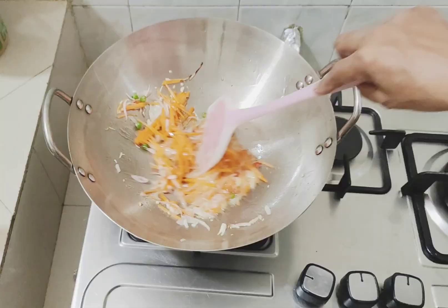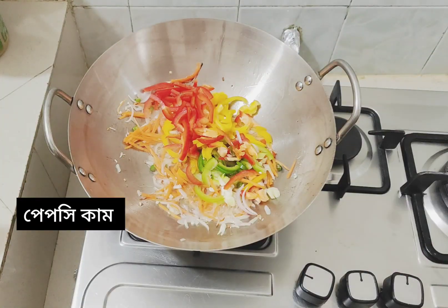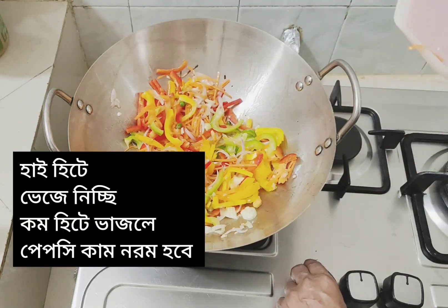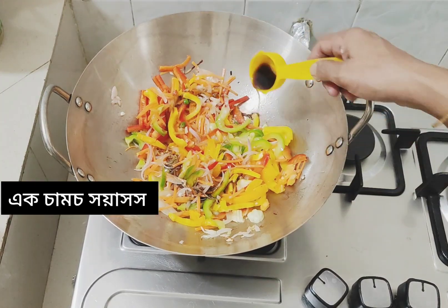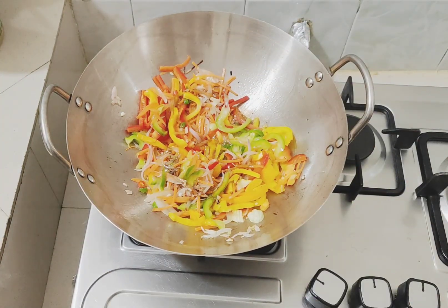We made a couple of eggs in the sauce. Let's make a meal. We are going to mix it together.